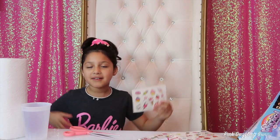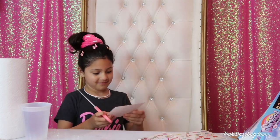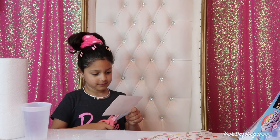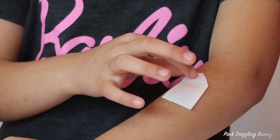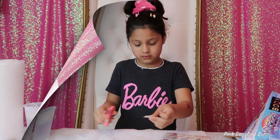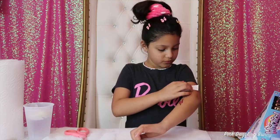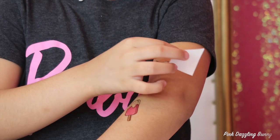I'm going to start off with the temporary tattoos. First, I'm going to cut out this ice cream.